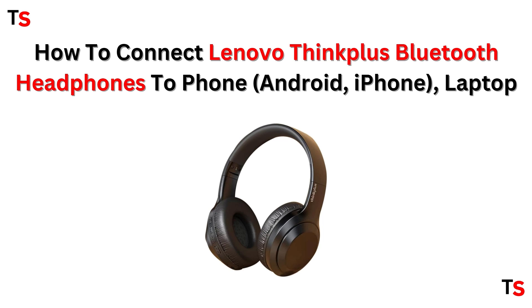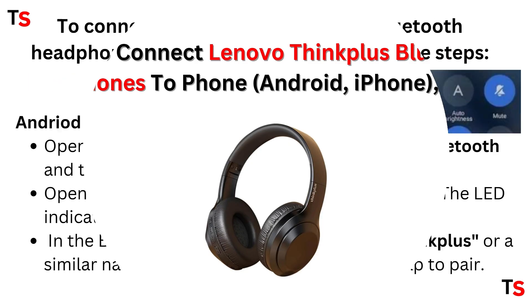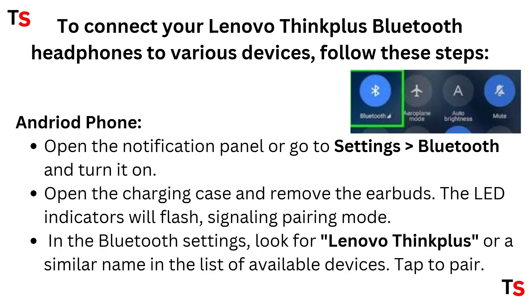Hi guys, welcome back to this channel. In today's tutorial we are going to learn how to connect your Lenovo ThinkPlus Bluetooth headphones to your phone, whether it be your Android or iPhone, as well as your laptop.